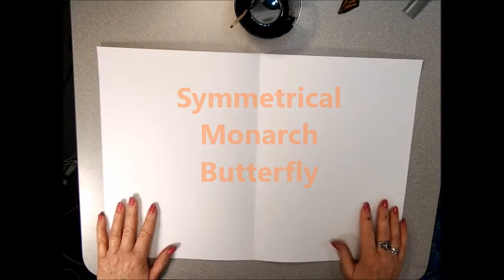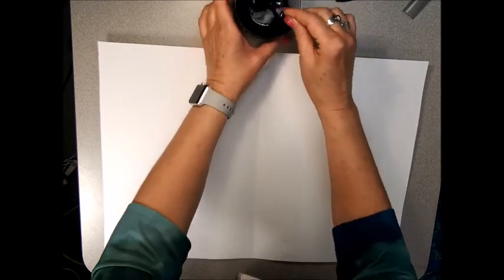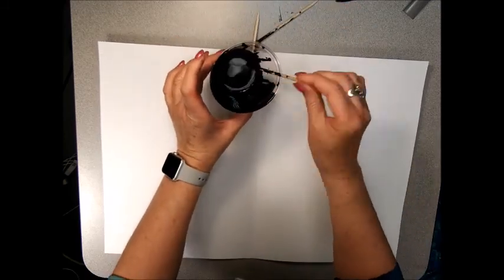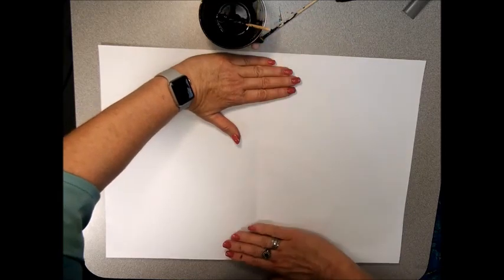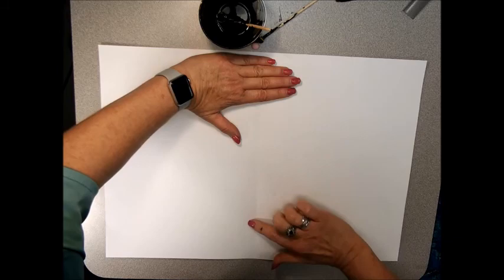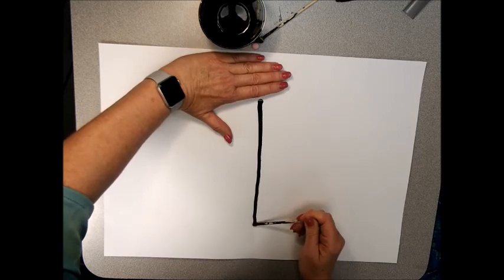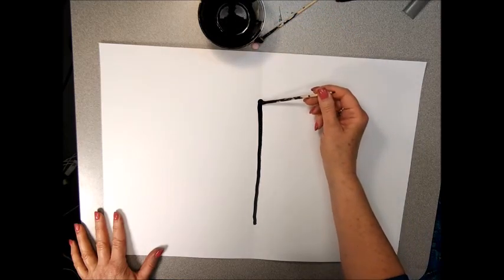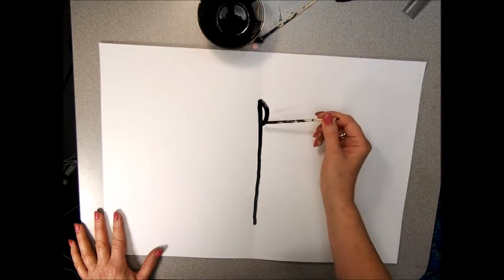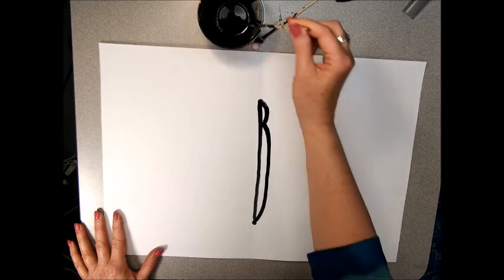To make your symmetrical monarch butterfly, start by opening your paper like a book. Take your stick with a pom-pom attached, dip it in the ink, and four fingers from the top and four fingers from the bottom, draw a line from here to here. Then make a little bump here for the head. It's like a real tall skinny bee with the top being smaller than the bottom.